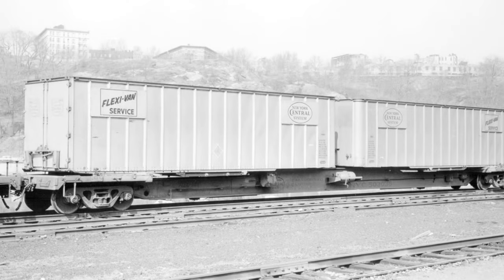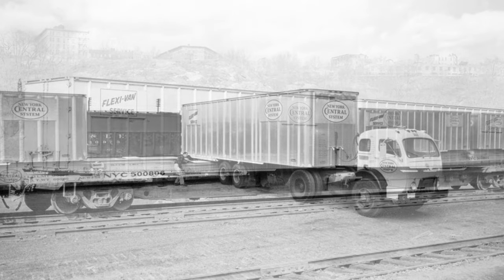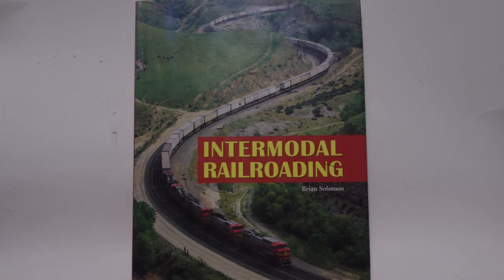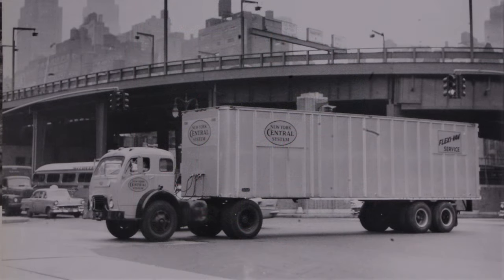Flexivan was an approach to intermodal railroading developed by the New York Central System in the late 1950s. Brian Solomon's 2007 book on intermodal railroading had a picture of a Flexivan rig in Manhattan which inspired this project.